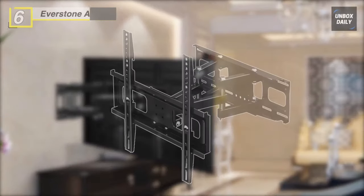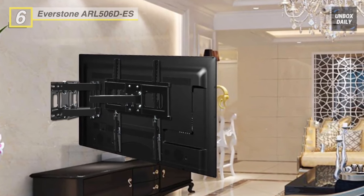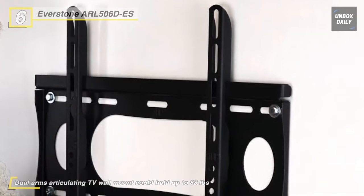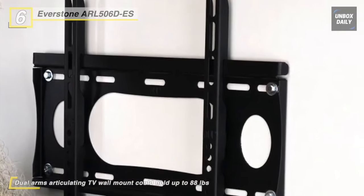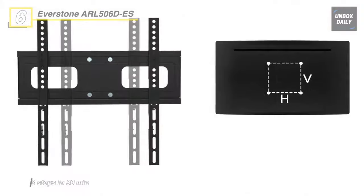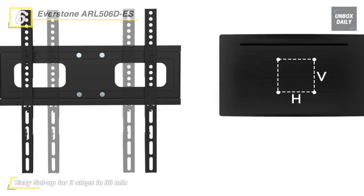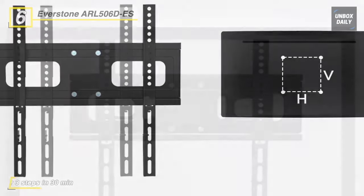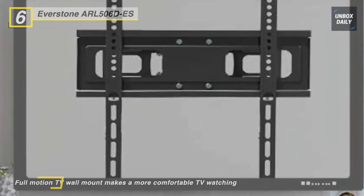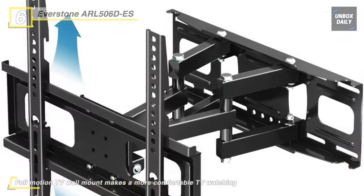Next up on the list, we have the Everstone ARL506DES. It offers easy adjustment of TV height by 4 inches when you feel the TV is too low or high after installation. The Dual Arms Articulating TV Wall Mount can hold up to 88 pounds. It fits the majority of 26- to 60-inch TVs up to VESA 400x400 millimeters. This wall bracket can be set up on studs between 8 to 16 inches and concrete walls. This mount tilts the TV up 3 degrees and down 15 degrees, swivels left or right 180 degrees, extends up to 14 inches, and retracts back to 2.56 inches from the wall, with a plus or minus 3-degree level adjustment.